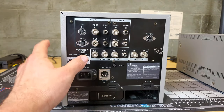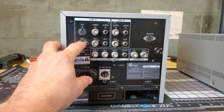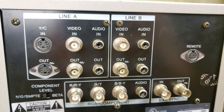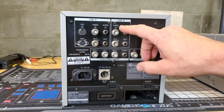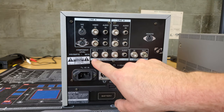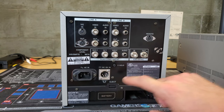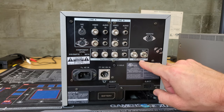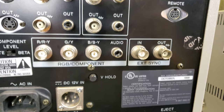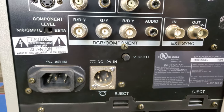On the back of the monitor we have Line A with YC or S-Video in and out, composite video in and out, and mono audio in and out. Line B only has composite video and mono audio support. Down at the bottom we have our RGB/component input with external sync to the right of that. There is no output for RGB/component, so you cannot daisy chain that signal out, but you can daisy chain any other signal.